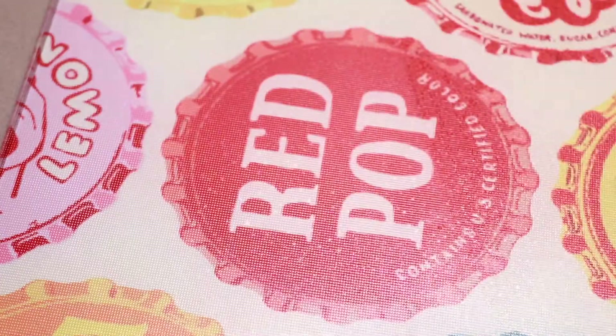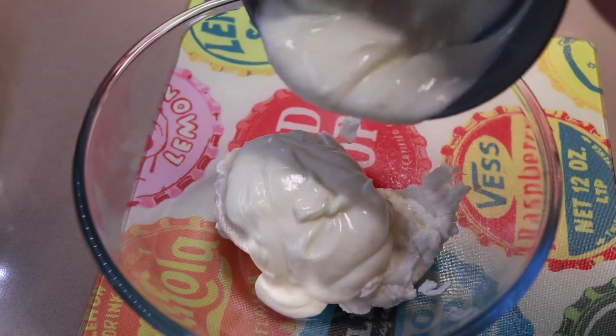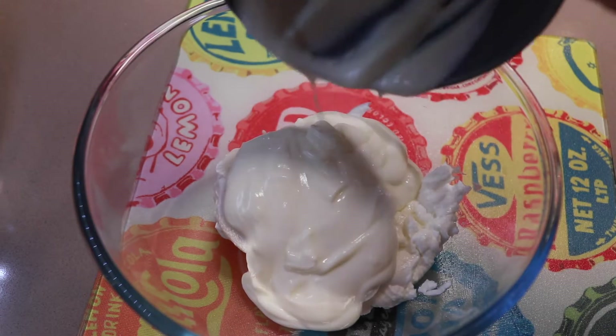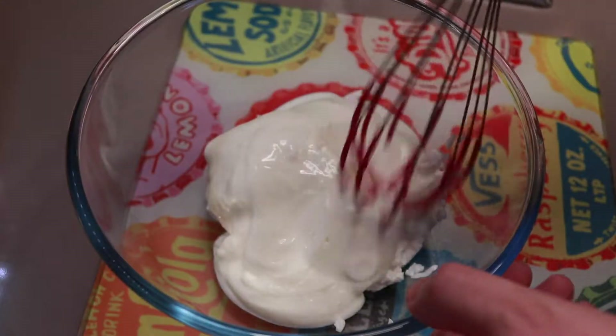Then put that to one side. Next, in another bowl put 250 grams of plain quark and 200 grams of fat-free natural yogurt, and whisk those together until they are smooth.